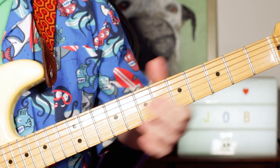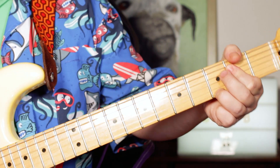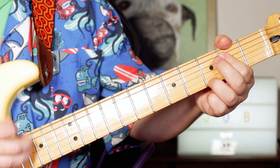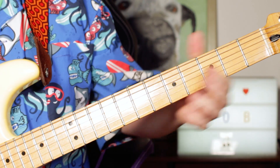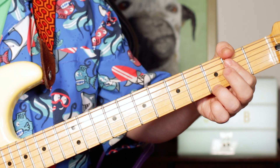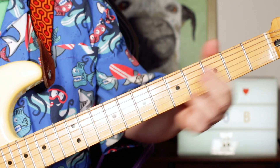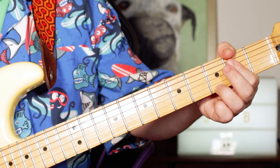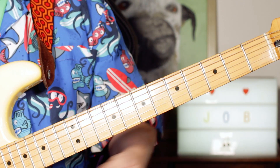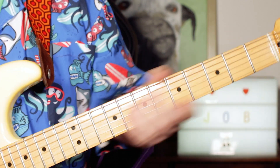Start mixing the rhythm a bit. Once you get that up and down going, the main thing is to get that kind of chukka rhythm — chukka, chukka, chukka, chukka — that kind of thing going. So you're just alternating between those two chords on the verses.